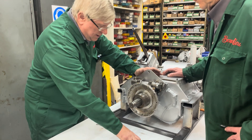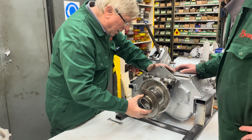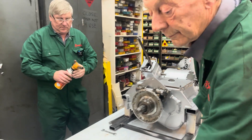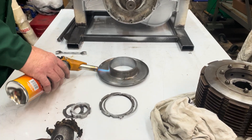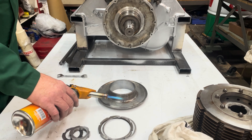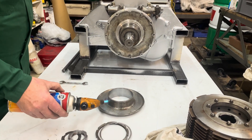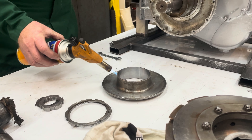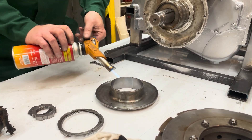Then we've got this plate here which is almost an oil flinger come spacer for the clutch pack. Now this is quite tight so we might have to persuade it on a bit — shall we heat it up a bit Phil, just to make sure it's a bit easier? Just a little bit of heat expands it so it'll hopefully slide onto the shaft relatively easily. You might have to persuade it the last little bit before we can get the nut on.